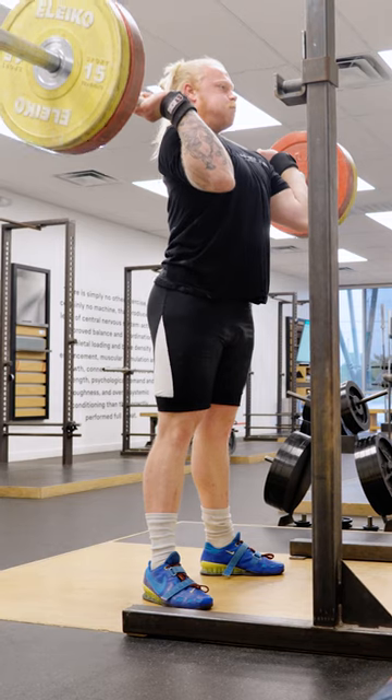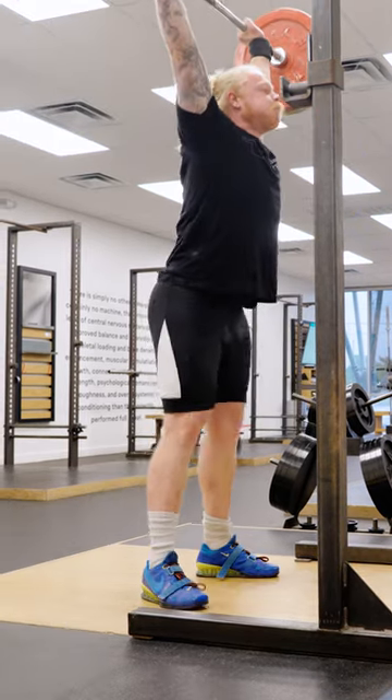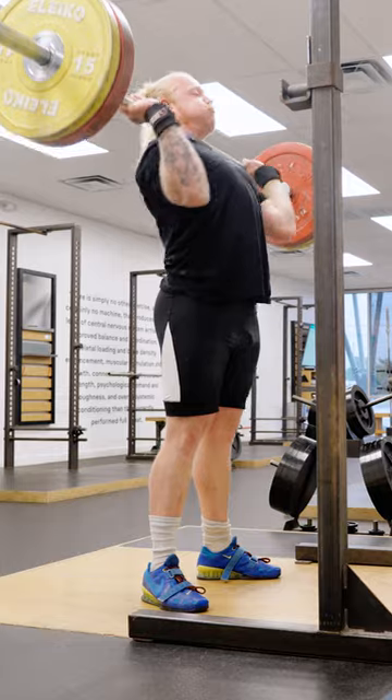There are three types of ways that we can jerk the bar: there is a squat jerk, there is a power jerk, and there's a split jerk. Typically what we see the vast majority of people do is the split jerk, so we're going to go ahead and go into that because it's more forgiving.